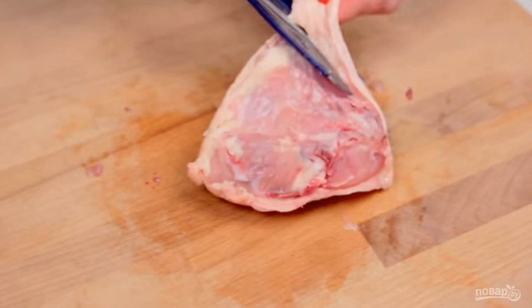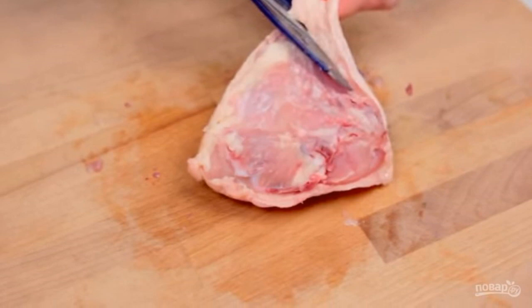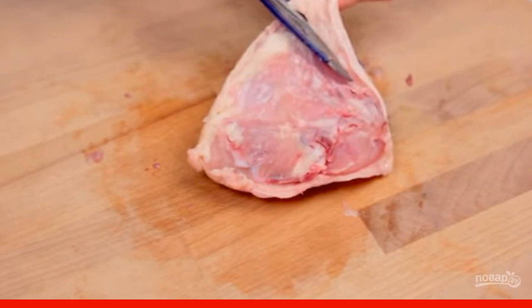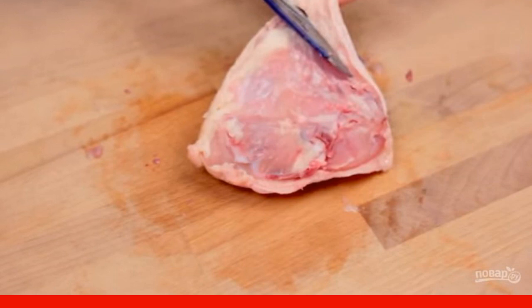First, dip the chicken with a paper towel to remove excess moisture. Then, using scissors, separate the bones from the meat, leaving the skin intact.